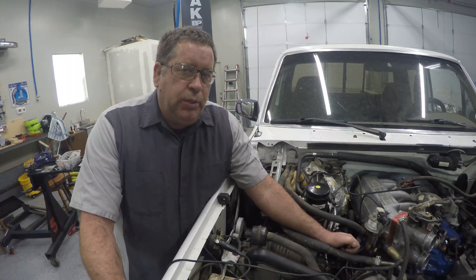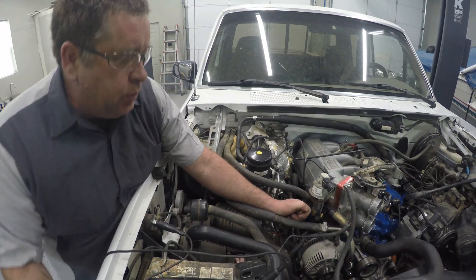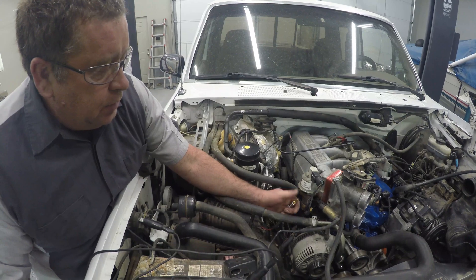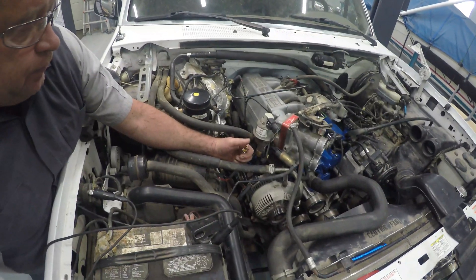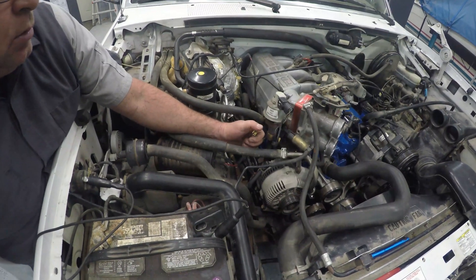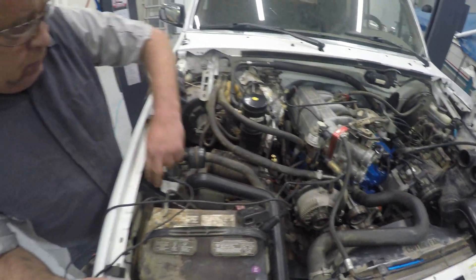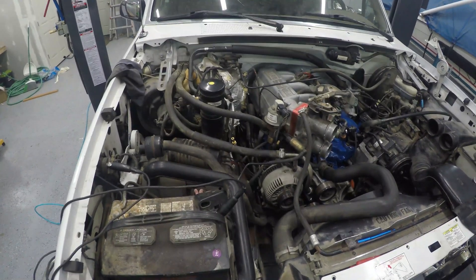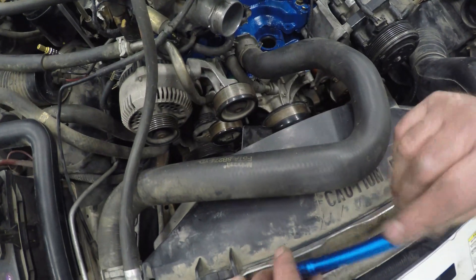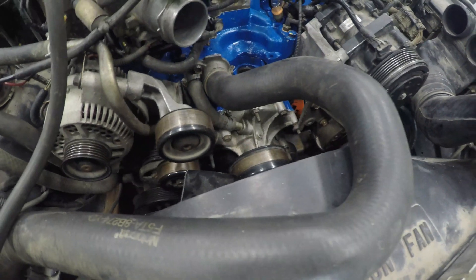Now that we've built oil pressure, we're going to go ahead and bring this engine up to top dead center on piston number one. I'm going to do that by turning the engine, and I've got this hose connected into my number one cylinder. There — you can hear it come up on compression. Now we're going to locate our timing mark, which is down inside of here, and we're going to bring this right up on top dead center number one.